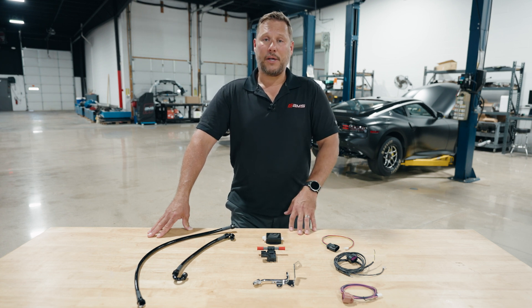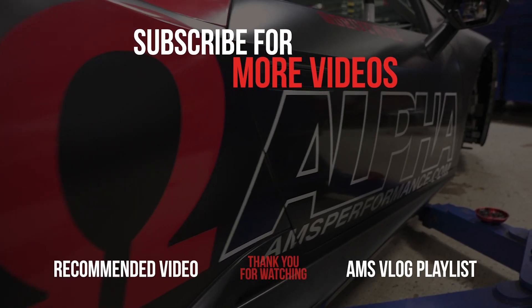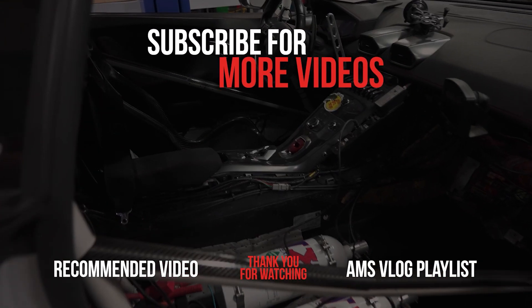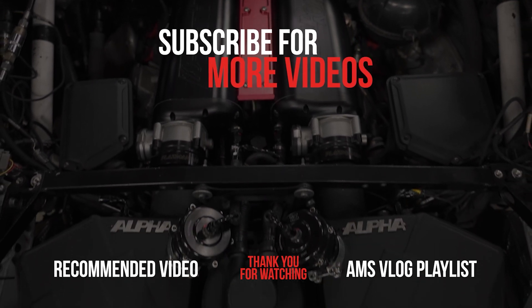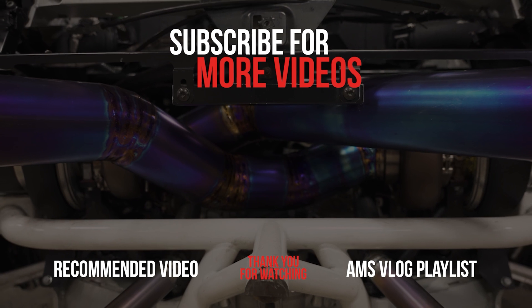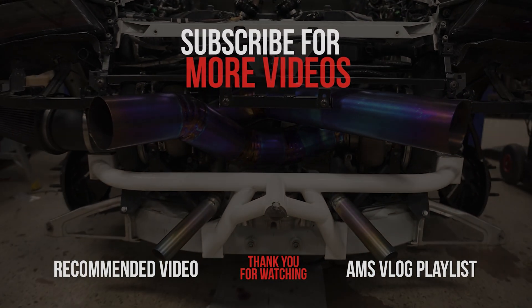So if you have any other questions or want to buy this product, visit our website or call our friendly staff. Thanks for watching.